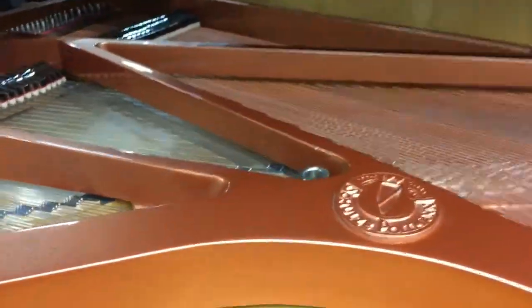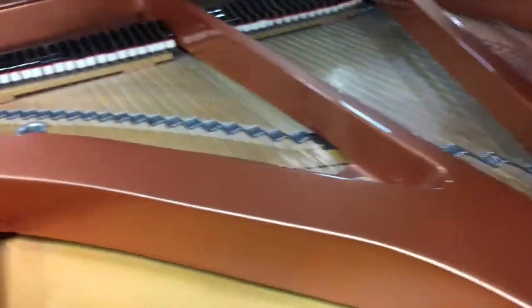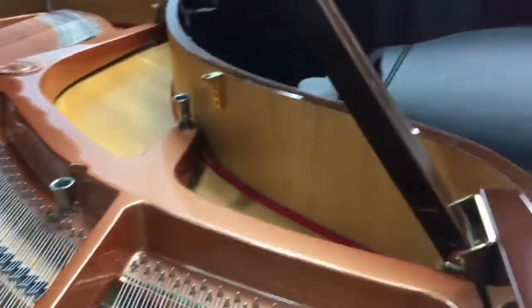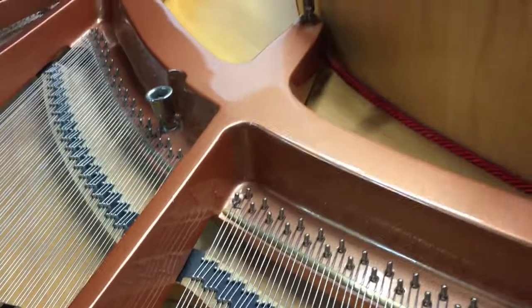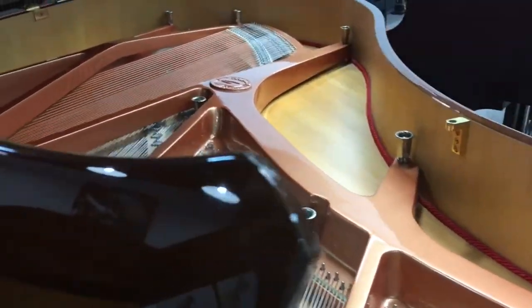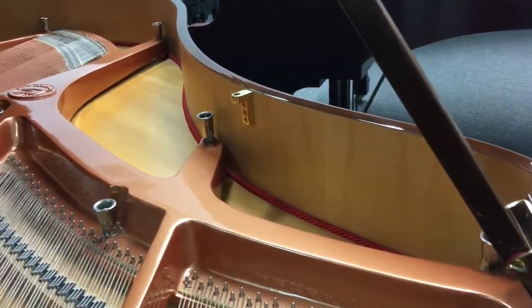Another interesting way that they give their Italian flair to the piano building process is their plate. The plate design is very elegant and very unique. Most plates, at least in this section of the piano, go all the way out to the rim. But they choose to just send certain beams out to the edge to connect the plate to the inner rim.